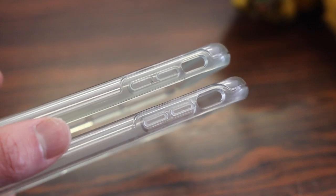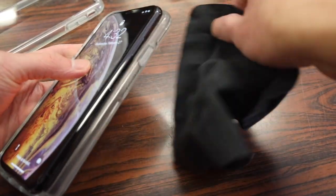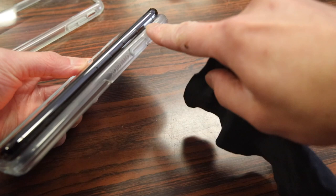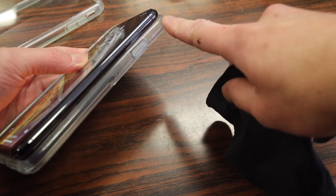Honestly, by the time that happens, you're likely in the market for a new case or even a new phone. A lot of brands including Otterbox have found that the clear rubber many companies use is quite sticky against the polished metal finish of the iPhone, so when you're taking your iPhone in and out it can be a little bit tedious.